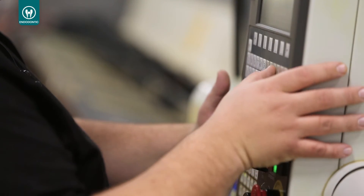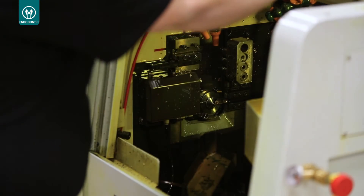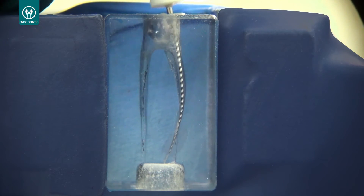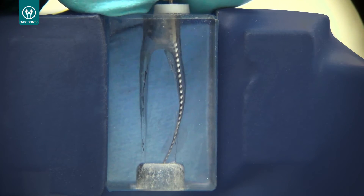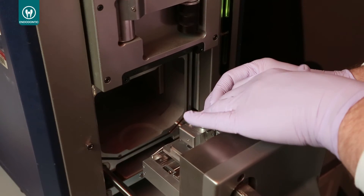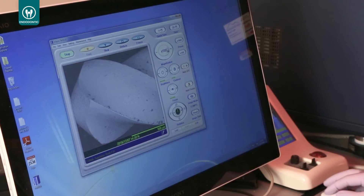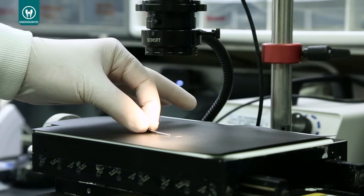The Ultradent Hand Files use high-end technology in the manufacturing process. The highest quality alloy is used to assure the balanced flexibility to negotiate curvatures and the resistance needed to advance in the apical third. Ultradent EndoEase Hand Files are tested to pass the highest quality standards our customers expect from Ultradent products.